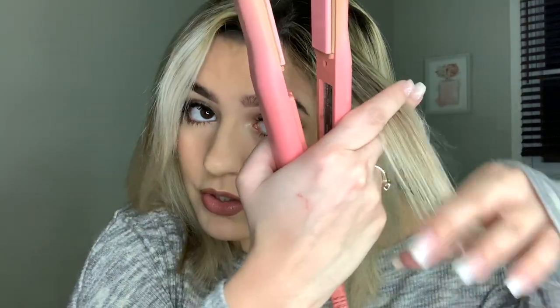Before I even heat this up — I just freshly washed my hair and dried it — I'm going to take a section and show you the kind of motion you use. You clamp down with your straightener and turn it all the way around until the hair is peeking out in the front, then pull it straight down. Obviously my straightener is not turned on so the hair is still straight, but that's the motion you want to use. I've seen hacks where people just click it and pull it all the way around — if that works for you, go ahead.